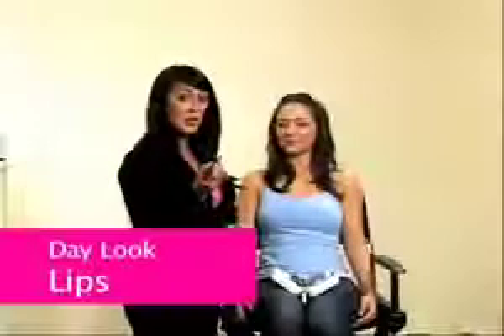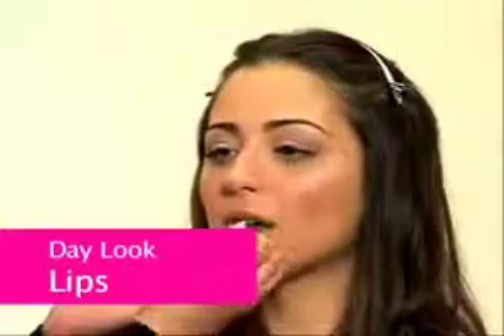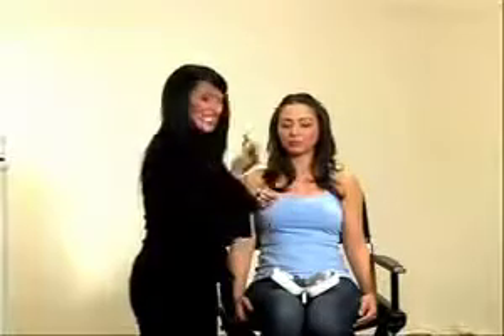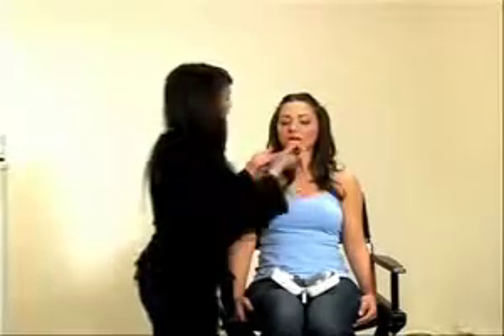We're first going to prep Paula with Flawless Lip. This product is key to holding on your lipstick throughout the day. It actually fills in the fine lines on our lips and helps to grab onto the lip color so it really ensures a long lasting wear, especially with all those kisses in between. We're going to take our Natural Plum Flawless Lip Liner, which is a new addition to our lip liners, and we're going to apply that contouring the natural shape of her mouth.